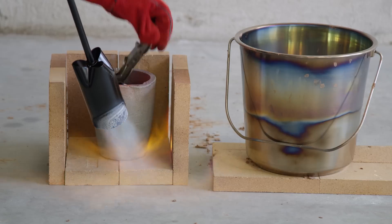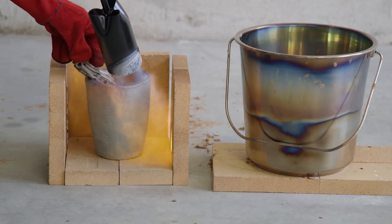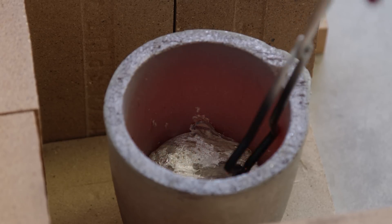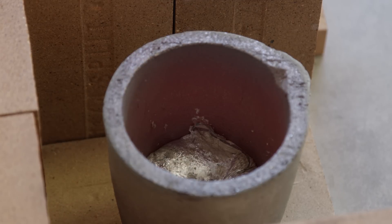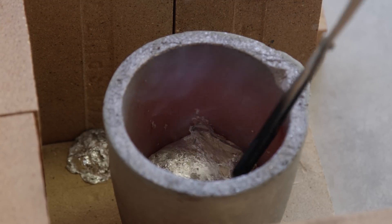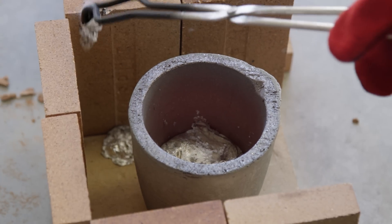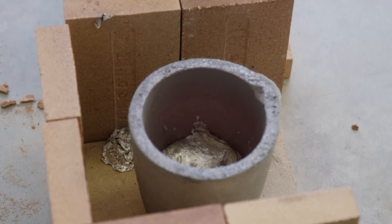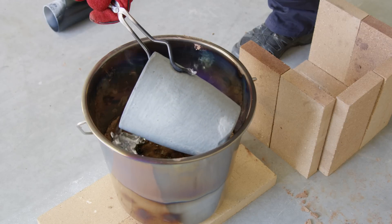We placed the aluminum scraps into a graphite crucible — basically a large cup that can withstand really high temperatures — and set about melting the metal in a crude furnace made out of fire bricks. One of the best and worst things about aluminum is that when it's exposed to air it almost immediately forms an aluminum oxide layer on the surface. This is good for preventing further corrosion, but it makes melting very annoying. So it's important when casting to remove the aluminum oxide layer that floats to the top, called dross, so that it doesn't contaminate the finished cast.